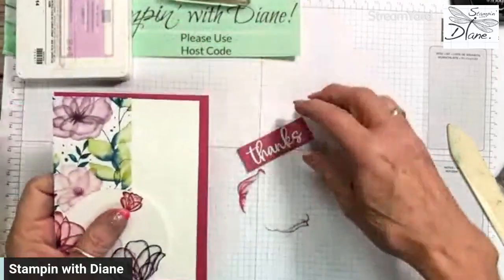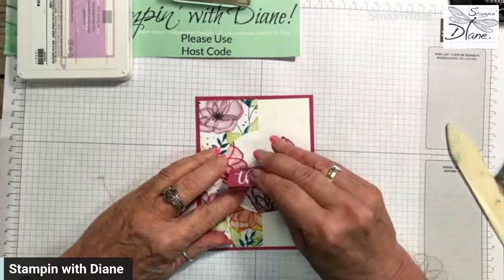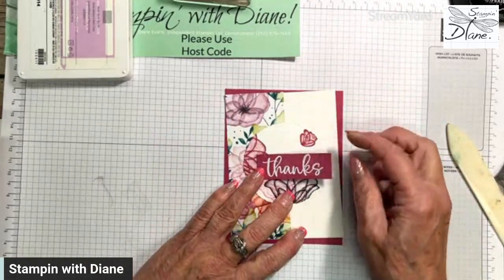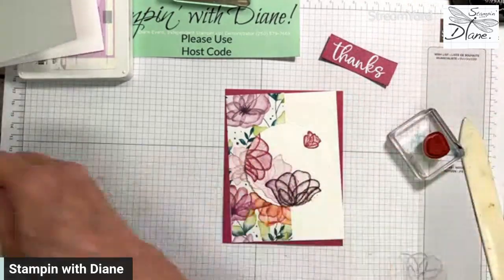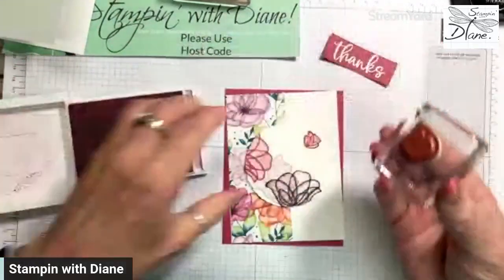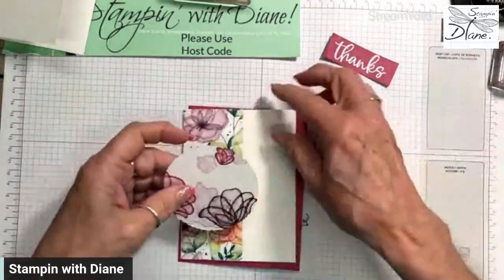Now we can start putting this card together. This is going to go like this on here. I want this 'Thanks' to go on there — see how that kind of just pops off. We might even put one of these stamps here as well. I'll use the Fresh Freesia on there to get a bit more on here.